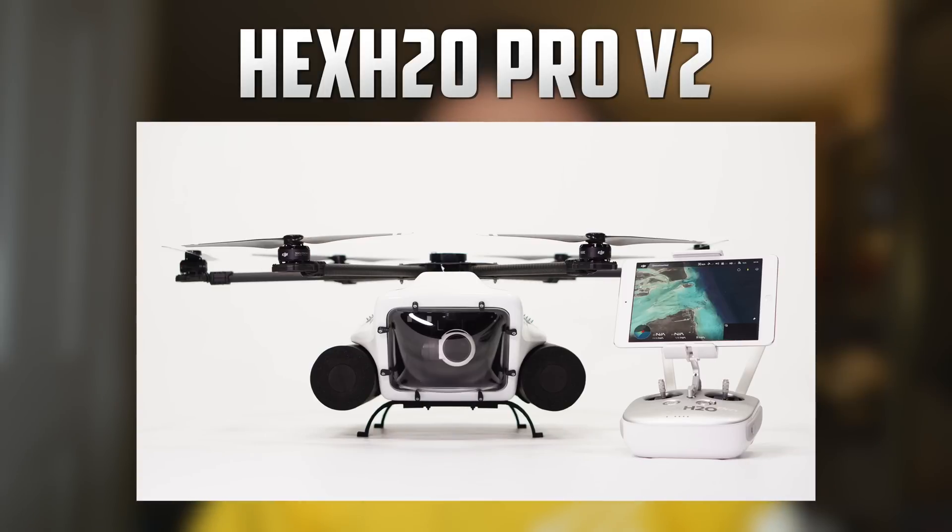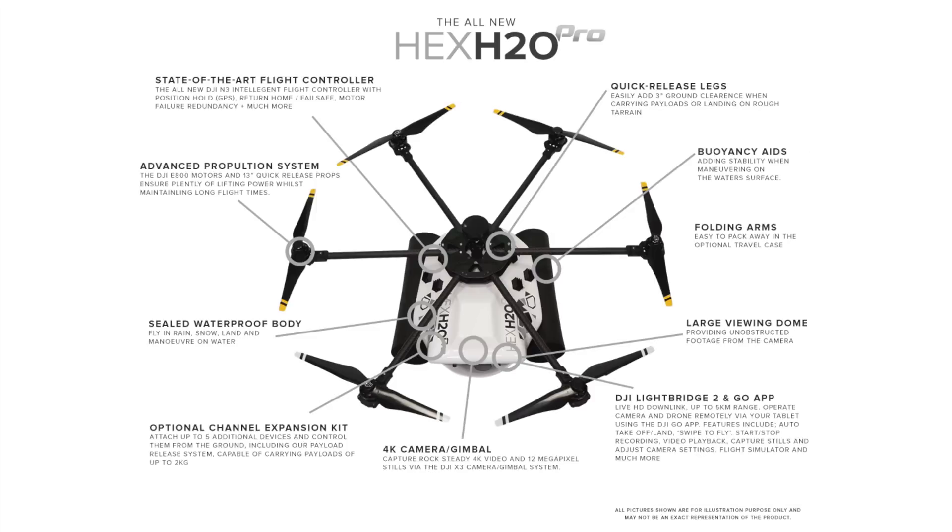Their newest drone is the Hex H2O Pro V2. The body looks great as it seems to be a high quality build and of course uses many DJI parts. To get a feel for the features it includes, I'll show a picture from their website pointing to all of the different components. There are a few things that caught my eye — first of all, the DJI parts and applications that are used. These parts include the N3 remote controller, the E800 motors with quick release props, the X3 gimbal and camera system, and compatibility with other DJI technology such as Lightbridge 2 and the DJI GO app.